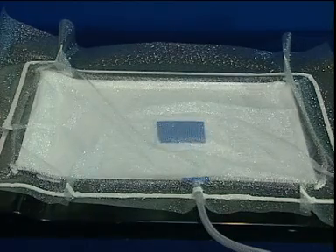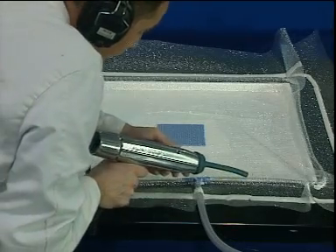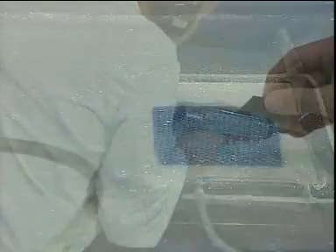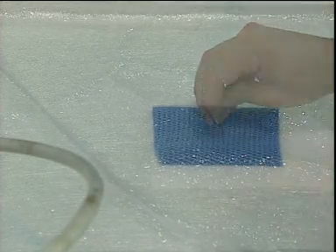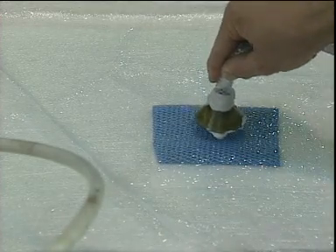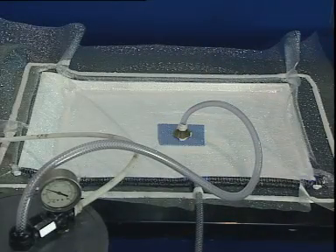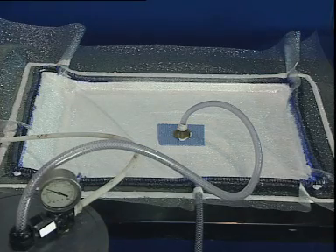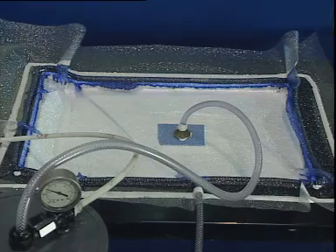A vacuum is applied and the film checked for leaks. Finally, the film is slit and a tube attached in the center. Resin is fed from the outside tube into the peripheral channel, with a vacuum of between 0.6 and 0.8 bar being pulled from the central point.